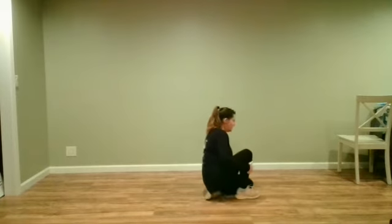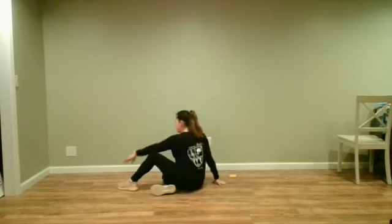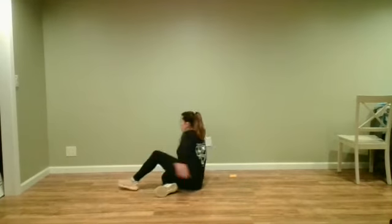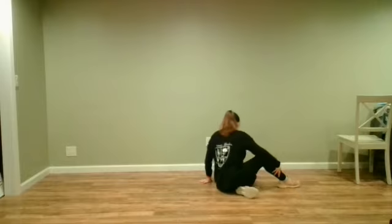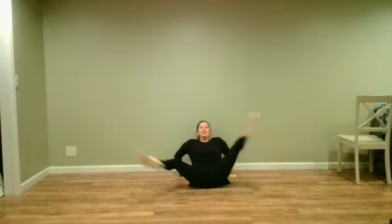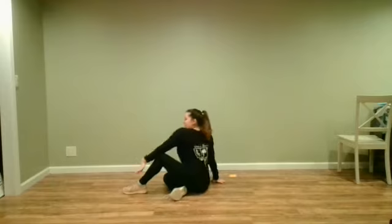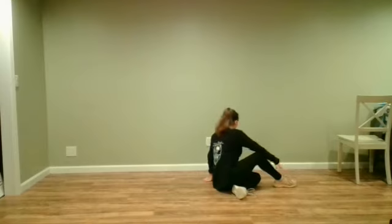Then we do our roll on our bottom. We do magic — shoulder, shoulder, shoulder. Magic, shoulder, shoulder, shoulder. Make sure we roll on our bottom, we're hitting a nice straight straddle, over, and hit that shoulder. Then straddle, over, hit that shoulder.